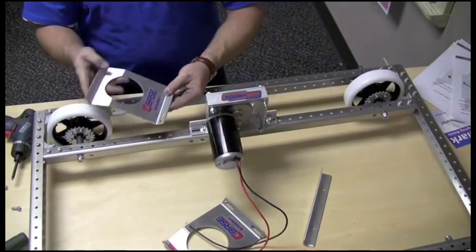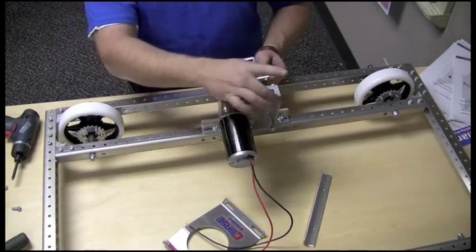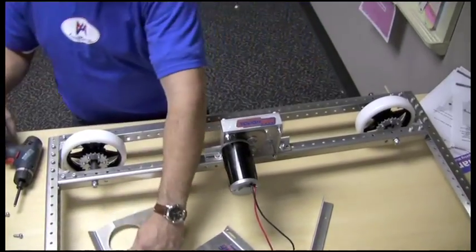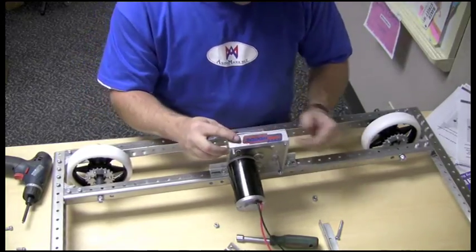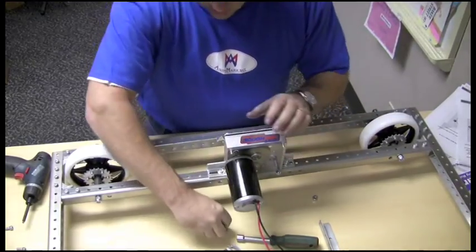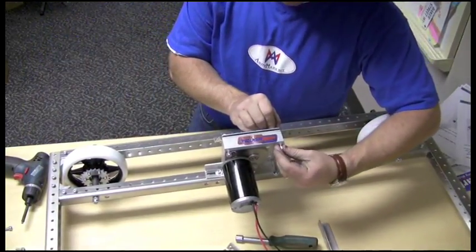Next, you want to use your C-base brace for the tough box. First thing you do is take off these two screws and mount it loosely to the top of the tough box. Here's your C-base brace. Put the screw in from the brace side just like it was on both sides.